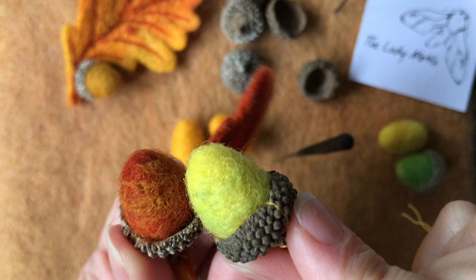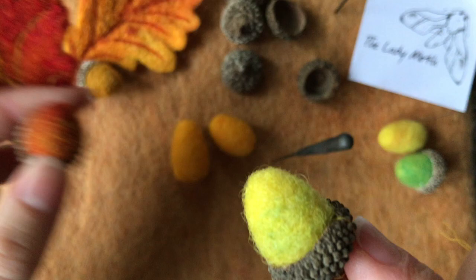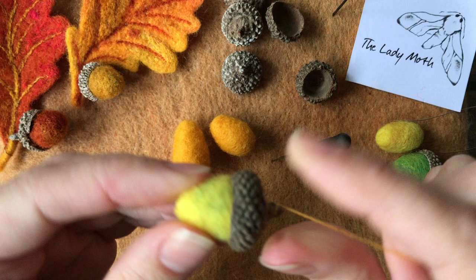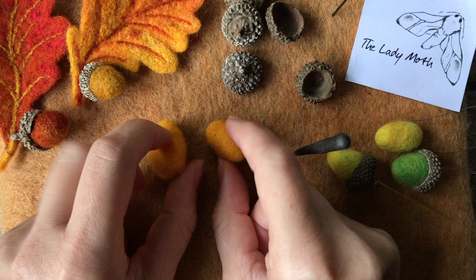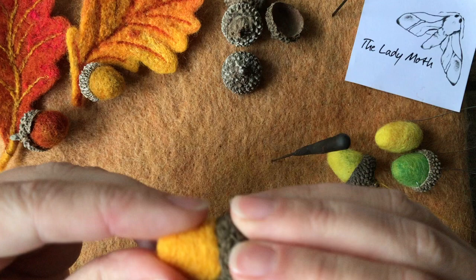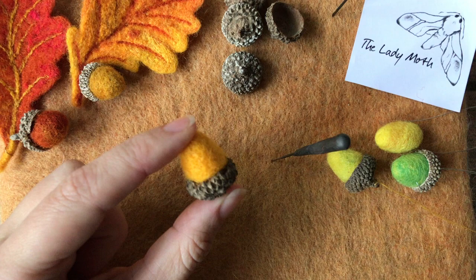I do like my acorns to have a little bit of blended wool. I'll show you a couple of examples — these have blended wool on the top layer, and I demonstrate the blending technique in my other tutorials, so I'll put links in the description. Please make it nice and firm, and once you're happy with it you can attach it to your acorn cup. I will show you how to do it without glue.